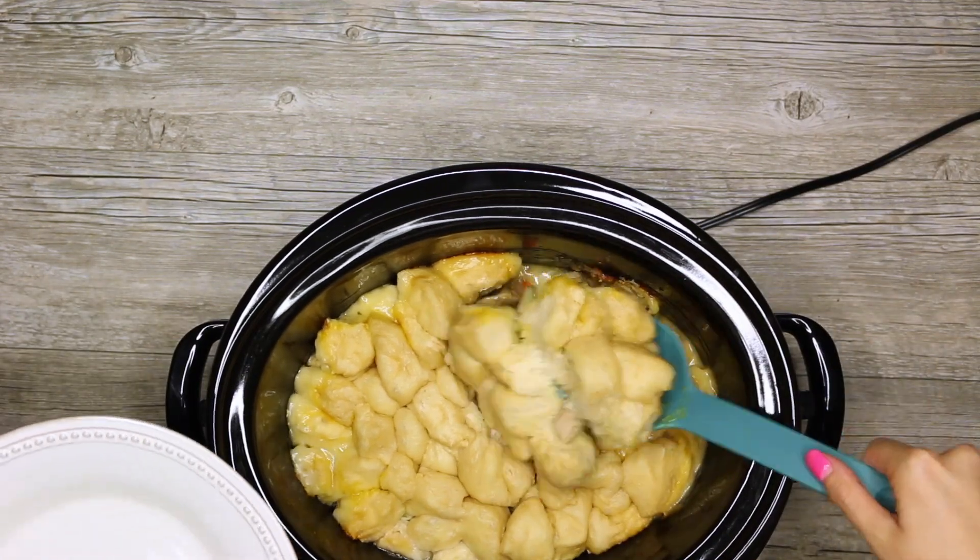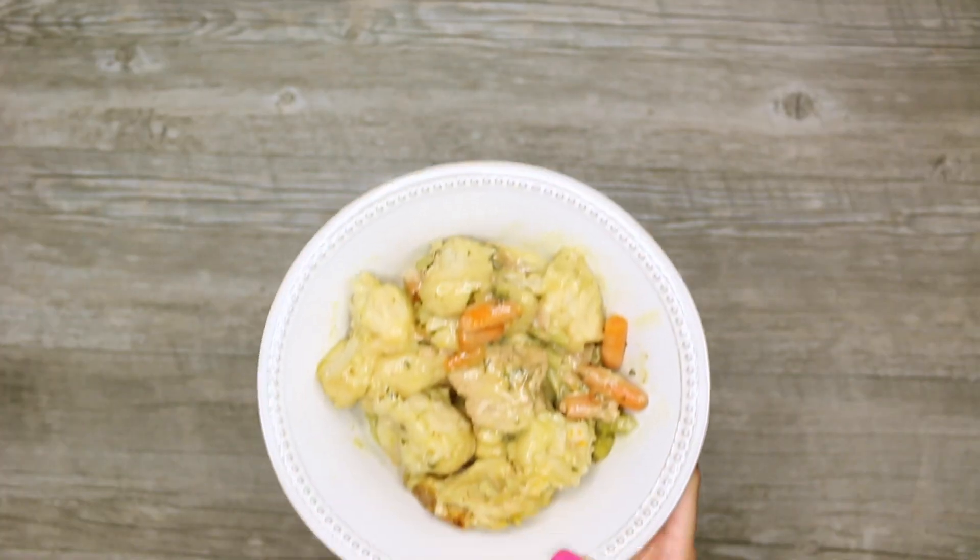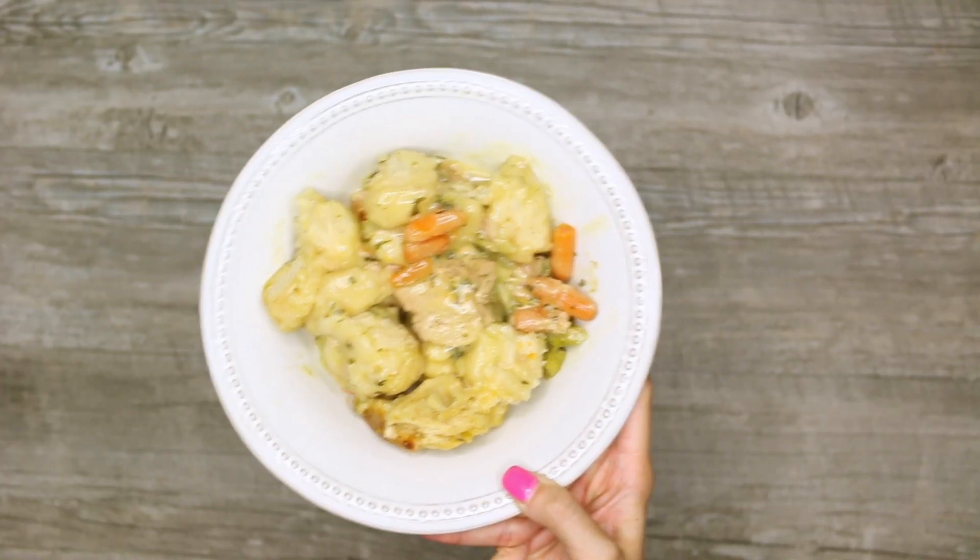My favorite ingredient in this recipe, besides the wild turkey, is definitely the biscuits. I hope you guys enjoyed this crock pot recipe here on Killing it in the Kitchen, and I'll see you next time.